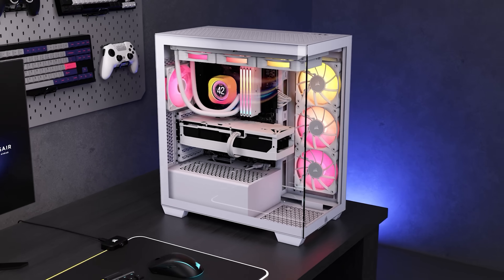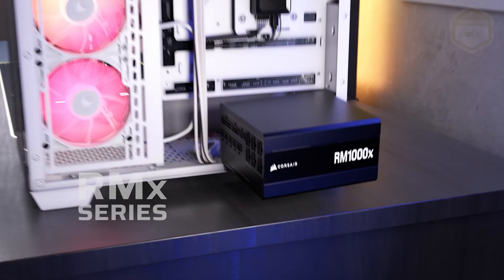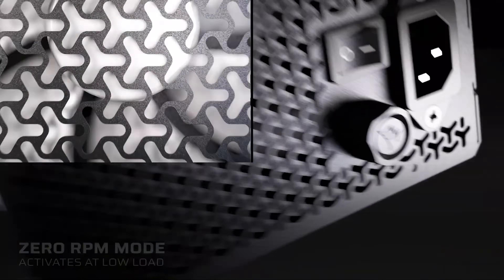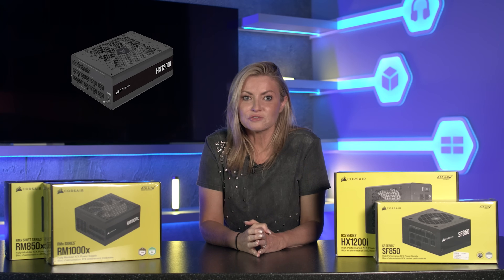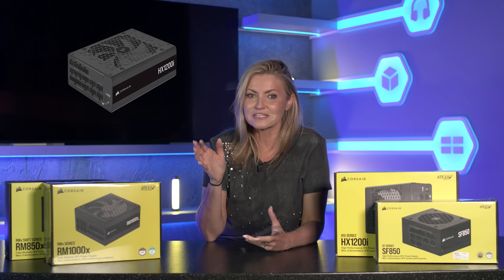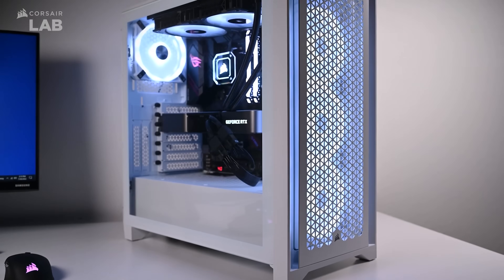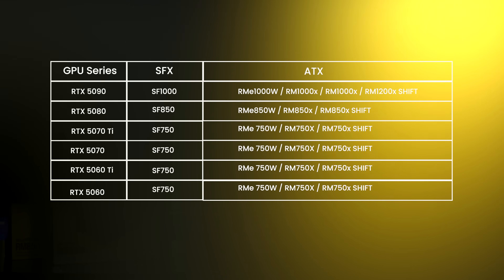Simply put, if you want to have as small a PC as possible, the SFX series is the way to go — not that many ITX cases will fit a full-sized ATX power supply anyway. The RM series would be the one most people opt for; features such as the modular interface and zero RPM mode make it perfect for the majority of systems without breaking the bank. And for workstations or showcase systems that need a lot of stable power, the HXi series is the best power supply you can currently get from Corsair. If you want to install your PSU and forget about it for years, knowing it will be a dependable workhorse, look no further.